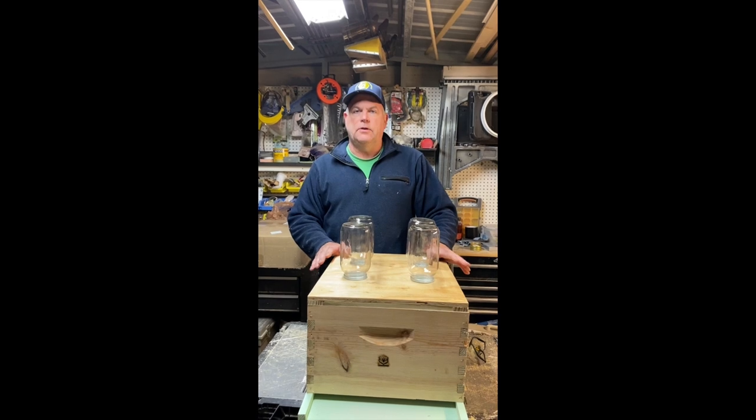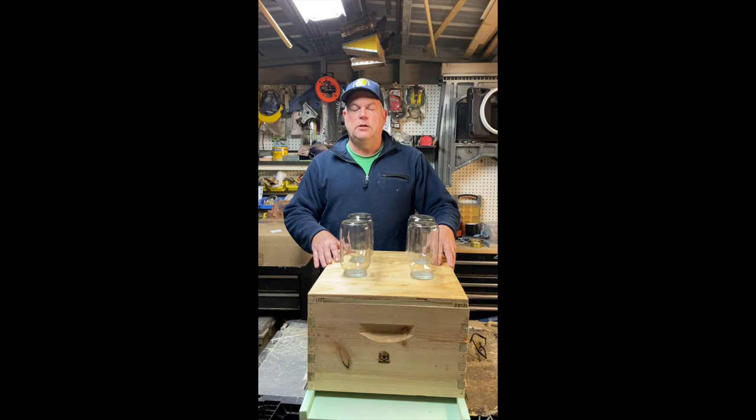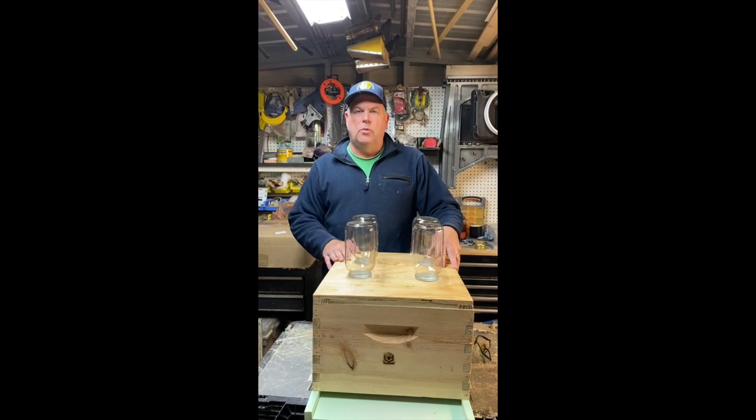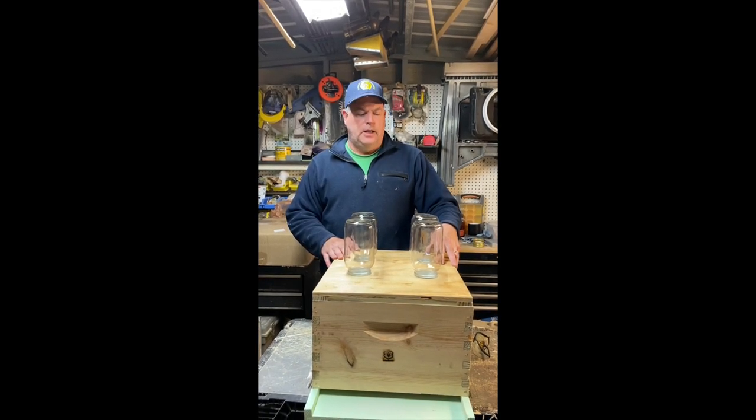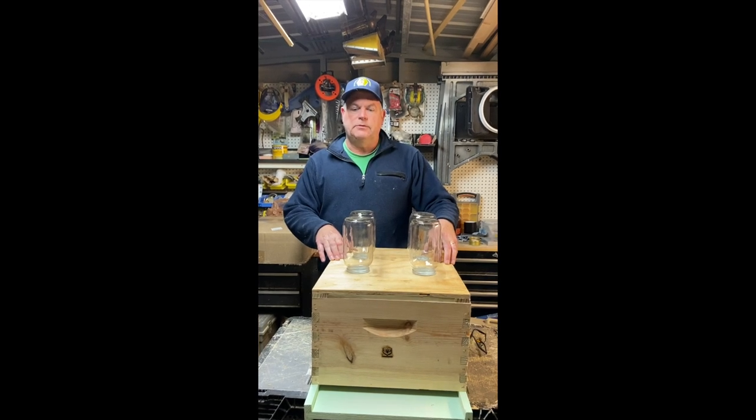If you like this video or would like to see more of these type of videos, I plan on making several this spring, including hopefully the one where I do my flyback splits and actually deploy these top-hive feeders. Thank you.